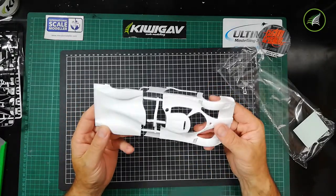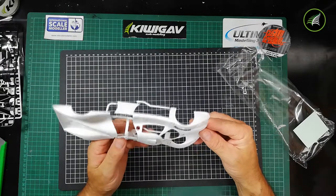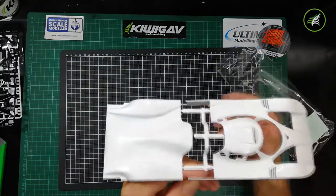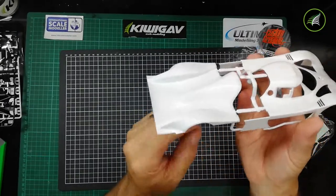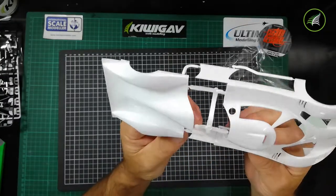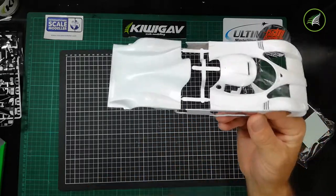No visible seam lines — it's a nice looking machine. Quite delicate though — once you remove those parts from the sprue you need to be careful. That piece there could be easily broken. Knowing me I probably will, so I have to be careful. There are some very thin parts here to be careful of when handling it — caution.